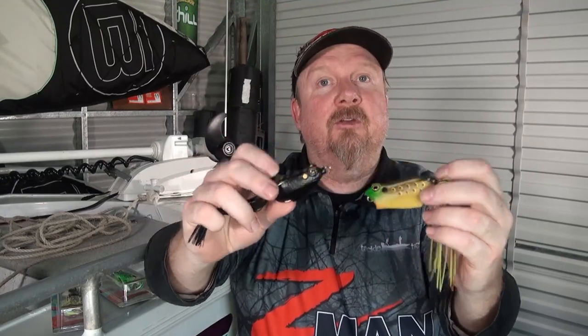Check them out at tackletactics.com.au — head to the Z-Man section, click on Leapfrogs, and you can learn more about them and watch some video of them in action.